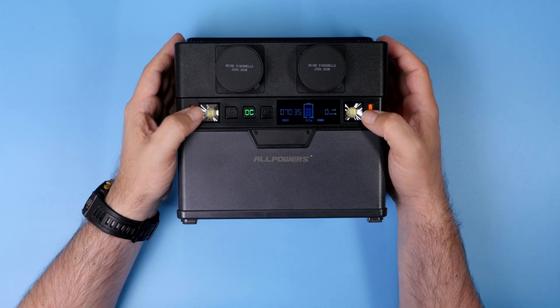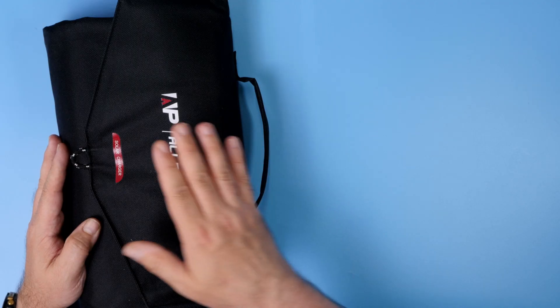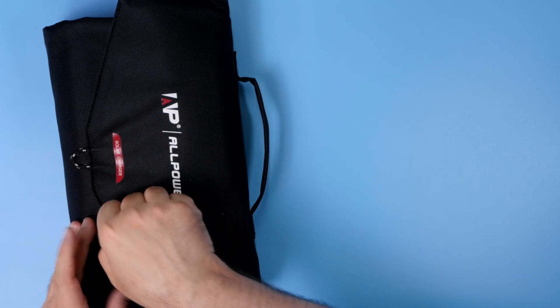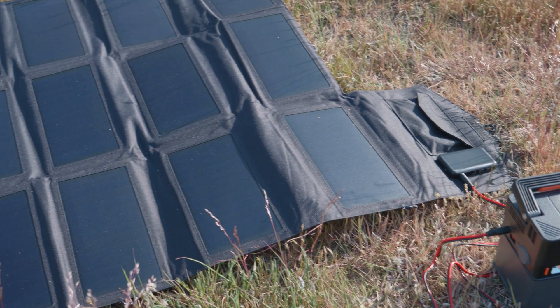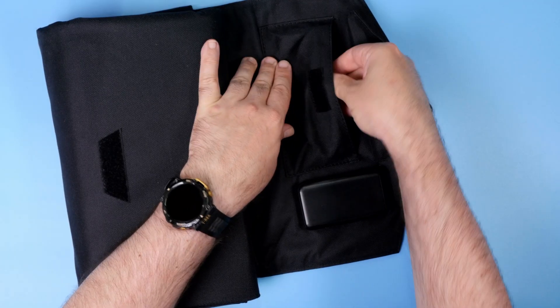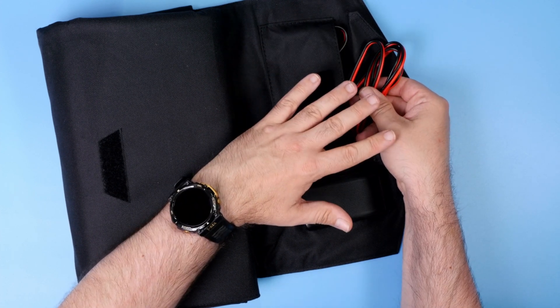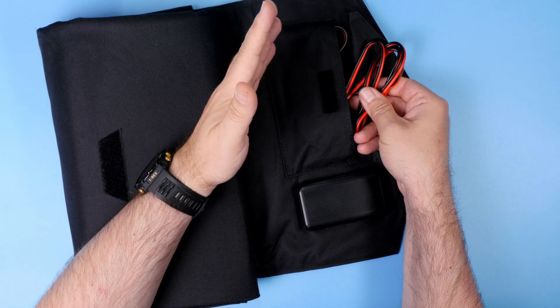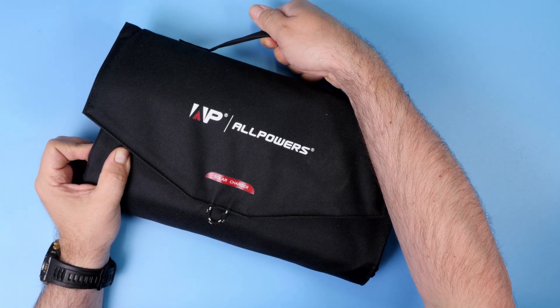Oh, and a gadget — it has a built-in flashlight. There is not that much to say about the solar panels besides the fact that they are foldable. When you unfold them you get the electronics for charging and a pouch for the cable that you use to connect the panels to your power station. Some loops here and there and a carrying handle on top.